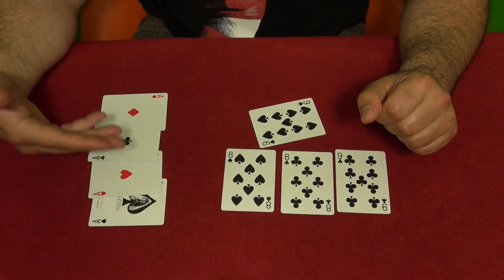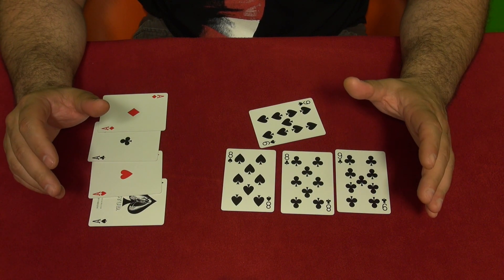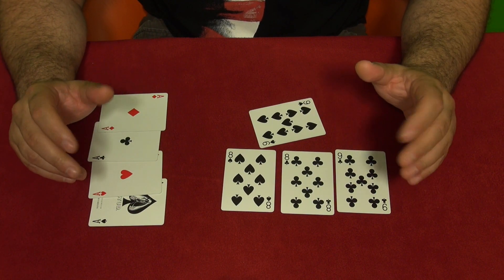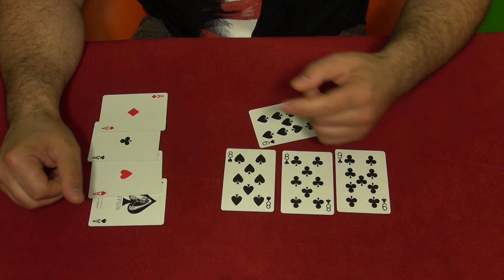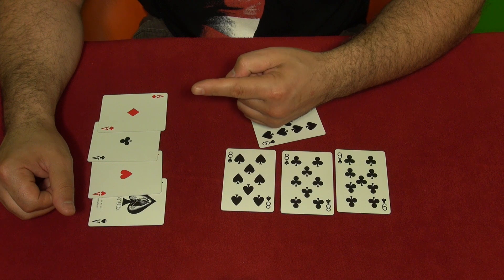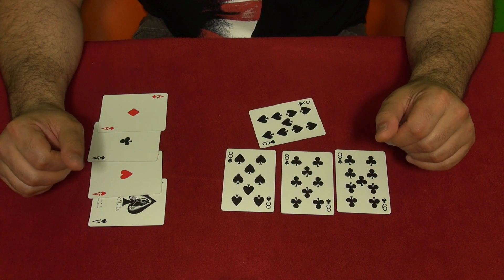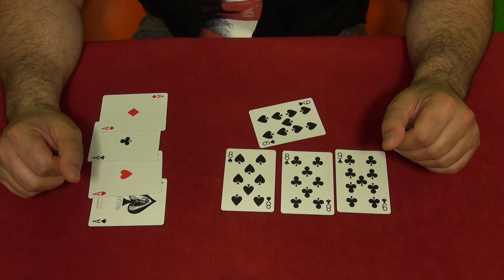You show them all the aces — it's a very effective trick and it's not hard to perform. You need to learn the Elmsley count, so again click the link right here and learn it. It's very useful and very easy to do. This is the trick — have fun!